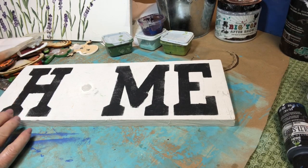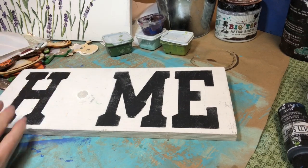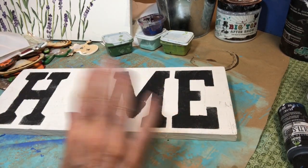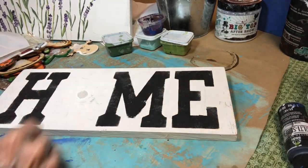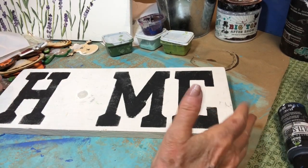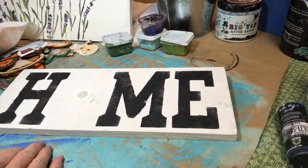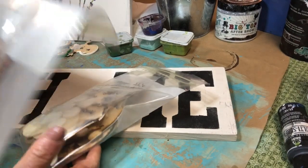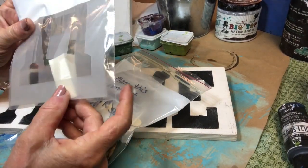I want to show you the finished sign. This one is a 14 and a half inch board. I painted it with white chalk paint first, and then I used my stencil — you will get an H, an M, and an E. You want to leave a space for the O. This one's a little short; you might want to make it just a little bit longer. When you get your kit, the board does not come with it, but you do get a bag with three stencils and a sponge.